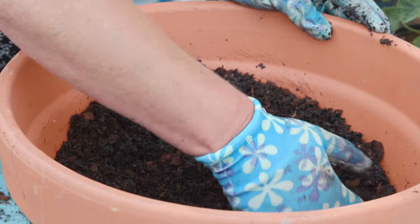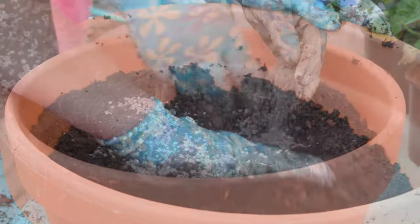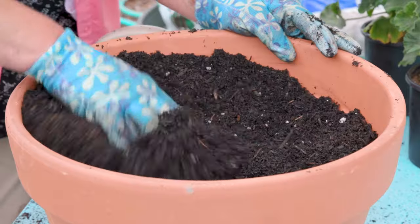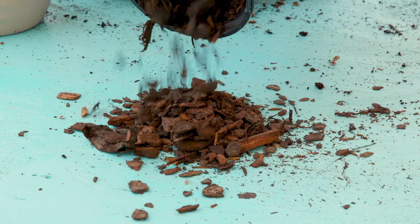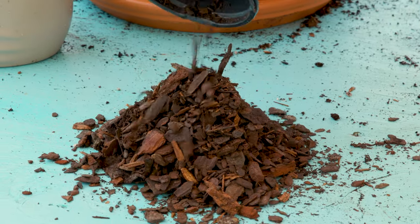The same is true for compost. Compost alone should not be used in containers. While compost can be used in a potting mix, it will become compacted as well. Shredded pine bark, another ingredient in the potting mix, should also not be used alone — it will not hold any water or nutrients in the container.